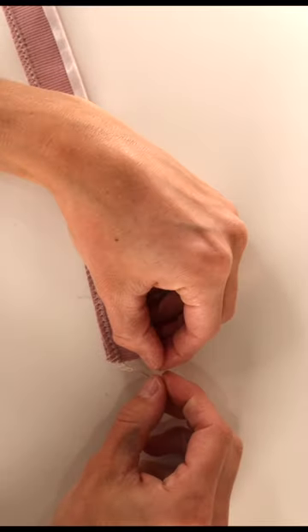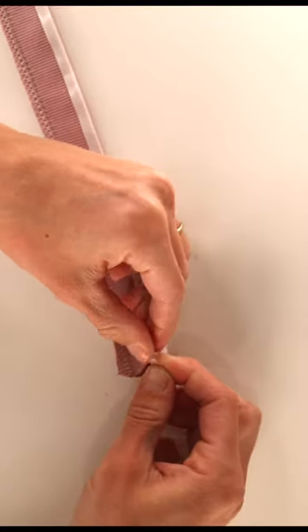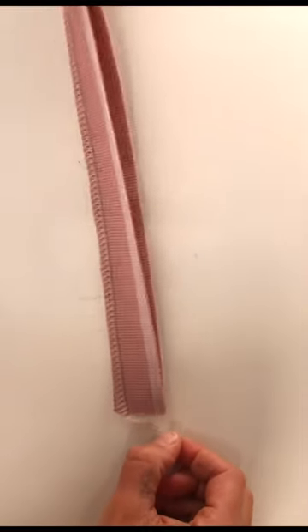I struggled to get the backing off of the wander tape at first, but I found that leaving a little bit of extra at the end and then ripping it helps me to peel it off a bit easier.